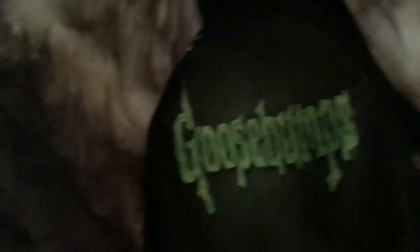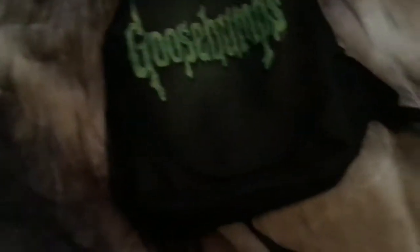So right here I have a Goosebumps backpack. I don't think it's officially licensed, but hey, it's Goosebumps, so yeah. I got it off of eBay, I believe. It wasn't like a bootleg or anything, I don't think. It's just like a backpack with the Goosebumps design on it.